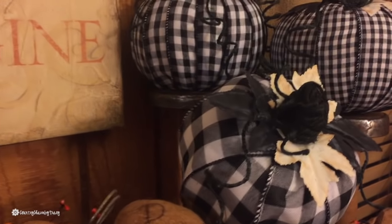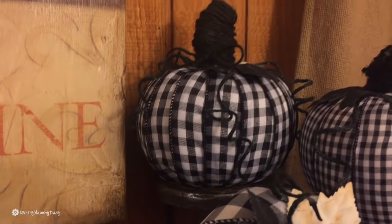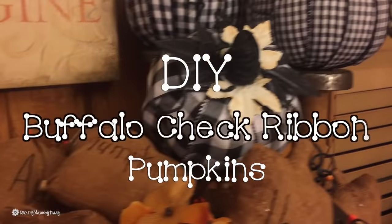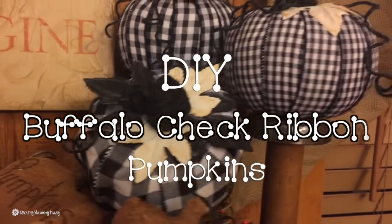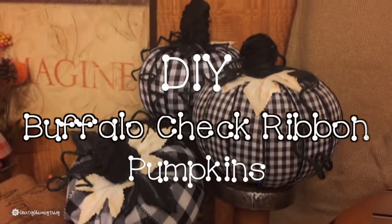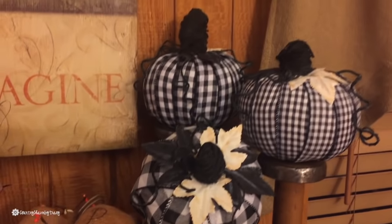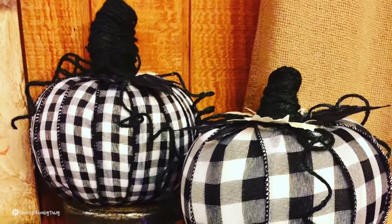Hey there, it's Tracy. I am sharing my DIY buffalo check ribbon pumpkins with you. This past week I shared on Instagram something that I made — these buffalo check pumpkins — and I asked my followers if they would like to see a DIY.